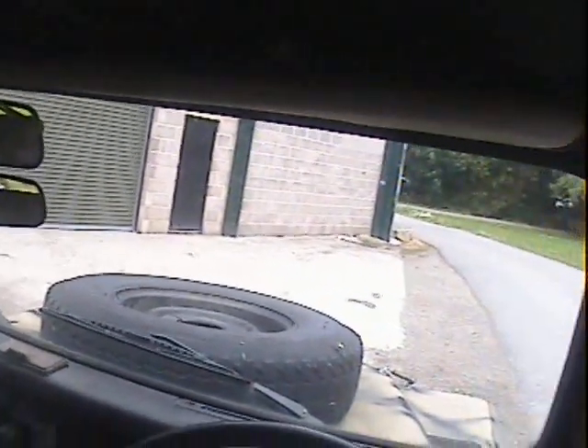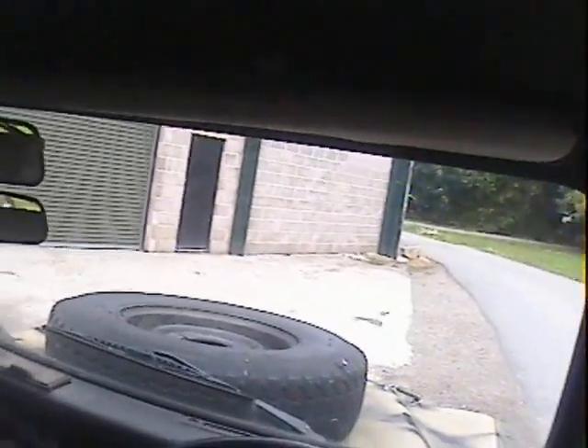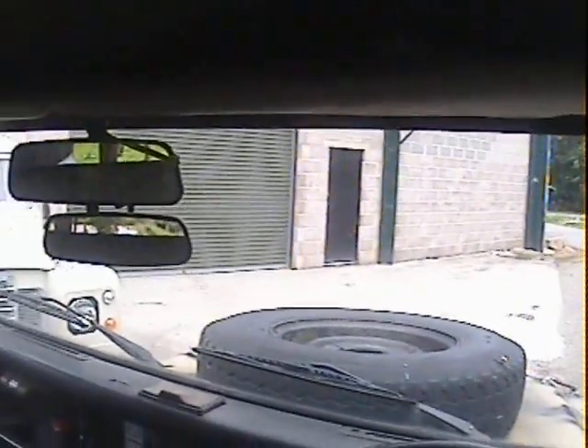Let's take this 1985 Land Rover 110, 2.5 diesel soft top, ex-military, for a spin. I'm not going to take it out on the road because the MOT has expired, so that would be illegal, but I will take it down the farm track.